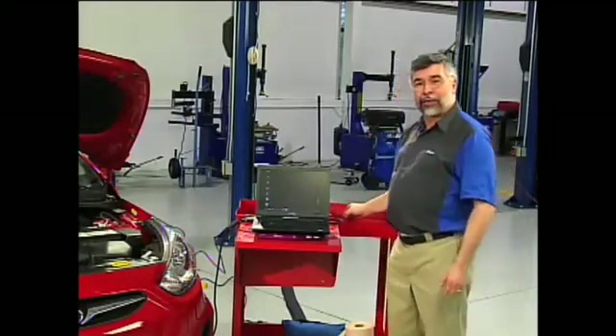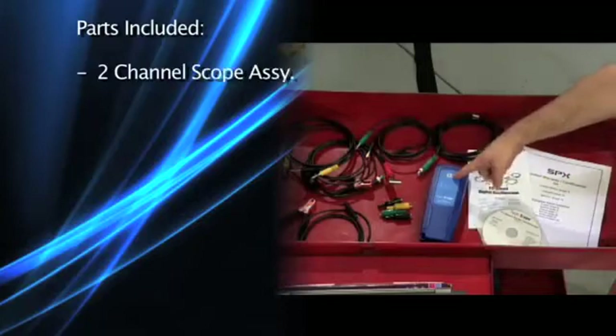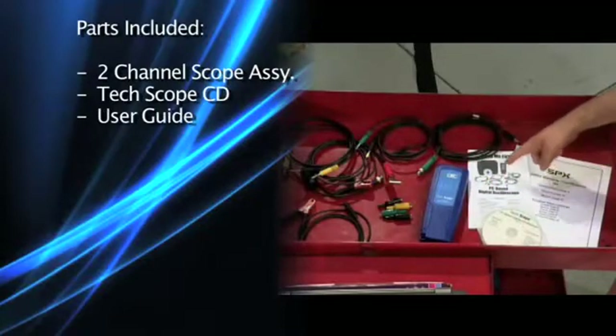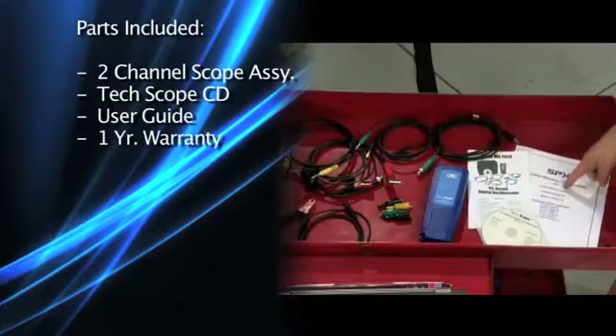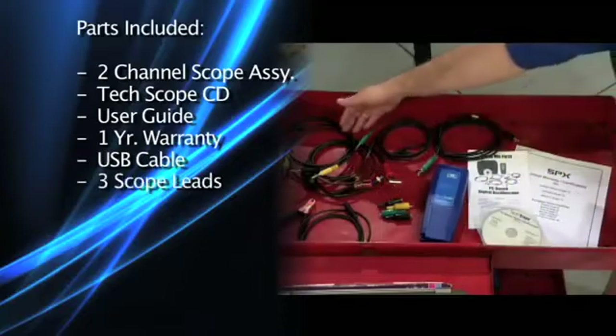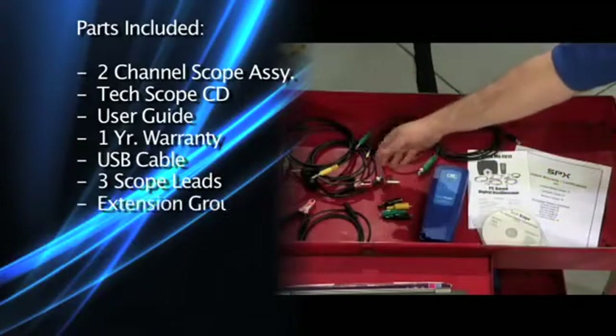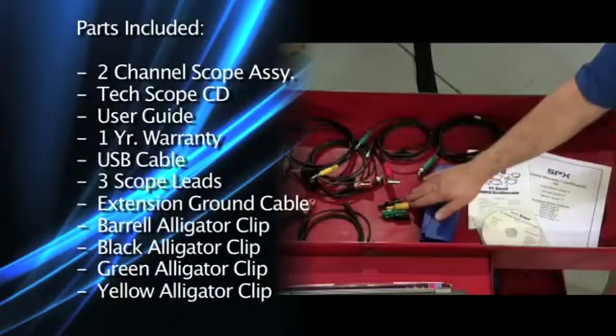Before beginning the installation process, please make sure that you have a complete kit. Your kit should include a two-channel scope assembly, the Techscope CD-ROM, the PC-based digital oscilloscope user guide, a one-year warranty, the USB cable, three scope leads — the yellow scope lead, the green scope lead, and your secondary scope lead — an extension ground cable, and four alligator clips.